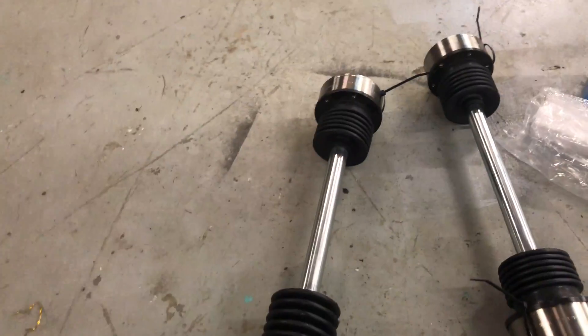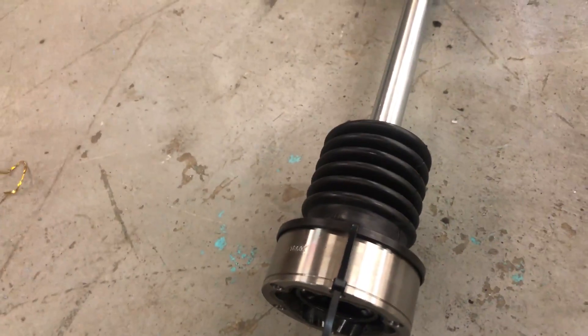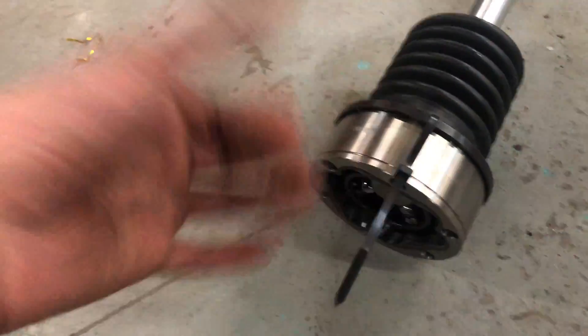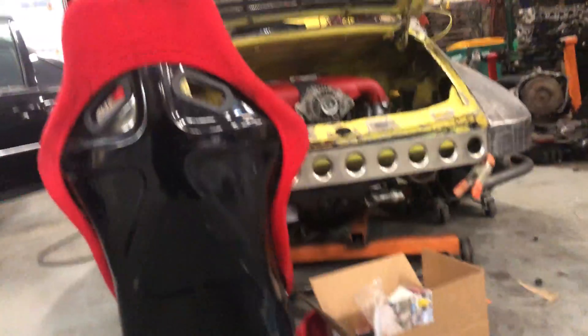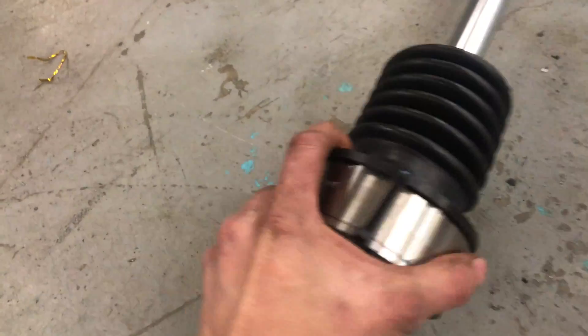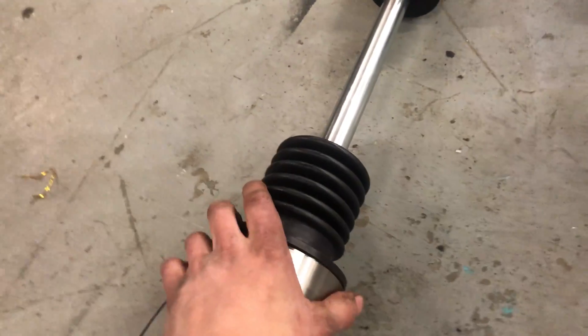I think these will hold the small amount of power this car will have, and when I go more power maybe I'll break something and have to fix it — that's how it goes. I'm not going to throw these in right now because this side still has part of the CV thing on it, so I've got to pull that off and maybe jack up the car and move the suspension around. These will go on eventually.